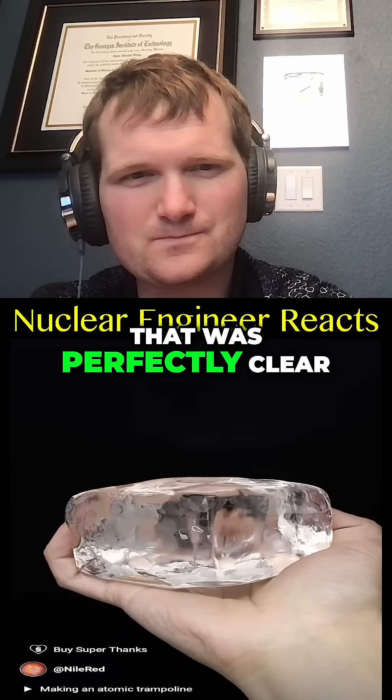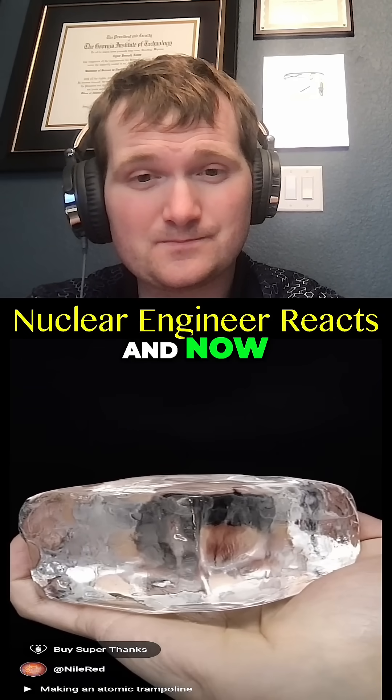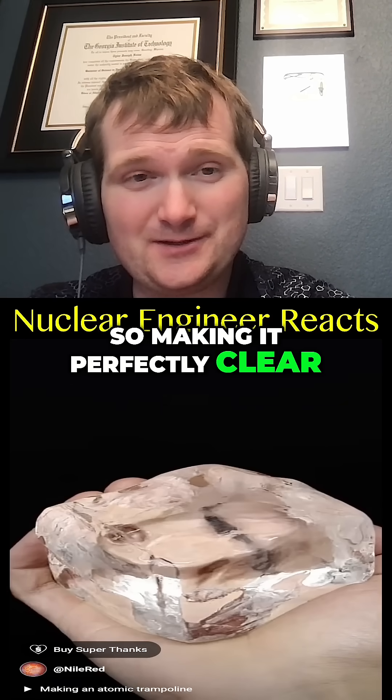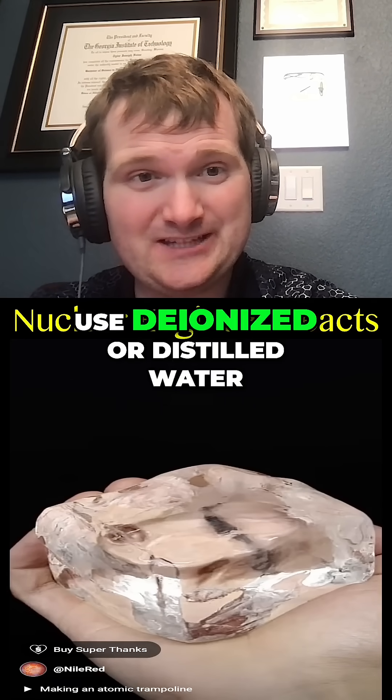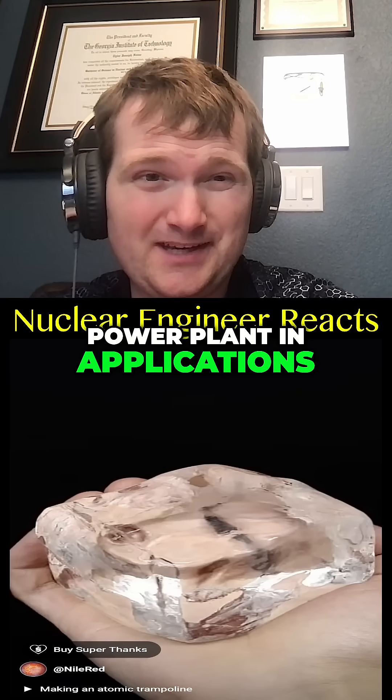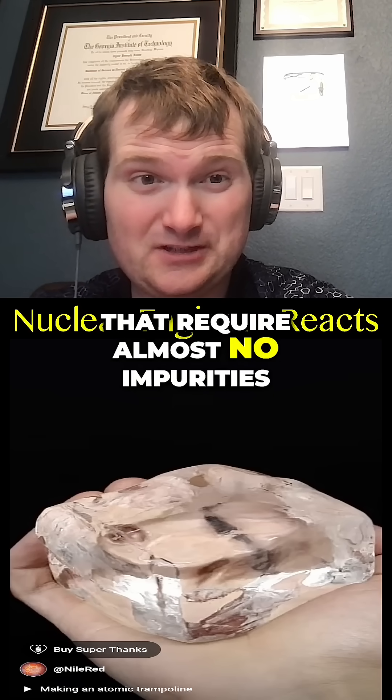Two months ago, I made some ice that was perfectly clear, and now I want to turn it into a perfect ball. To make it perfectly clear, you're going to need to use deionized or distilled water, just like you would use in a nuclear power plant in applications that require almost no impurities.